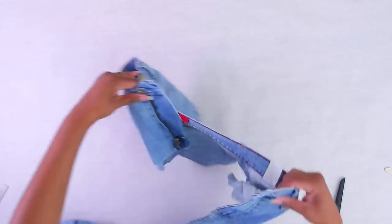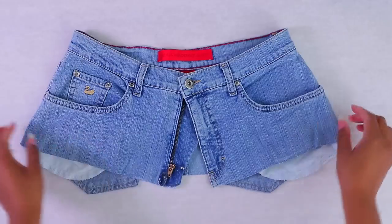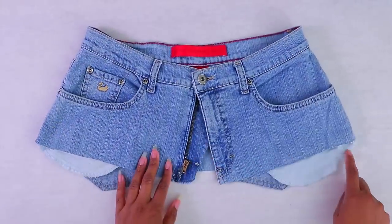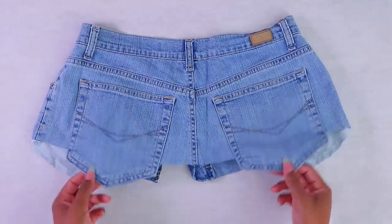Before I finish the front, I want to bring them back together to make sure they're the same length. And here is our no-sew belt. Make sure you don't cut the pocket like I did. This is the back of it — that's going to be super cute.